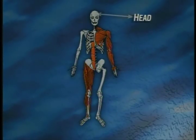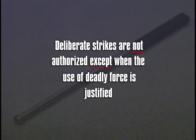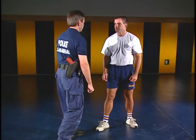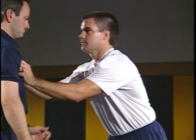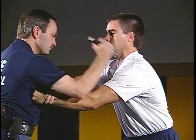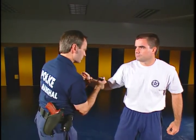Deliberate strikes to the head, face, groin, solar plexus, neck, kidneys, or spinal column are not authorized except when the use of deadly force is justified. The expandable baton may also be used in the closed mode. Generally, when you are close to an attacker and cannot open the baton, a powerful strike into the attacker with the edge of the butt cap may affect release so you can gain distance. The striking areas in the closed mode are the same as when opened, with several additional striking areas.